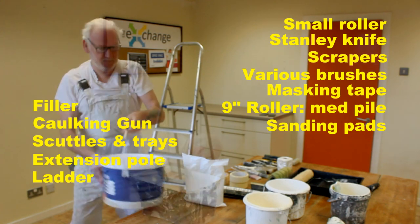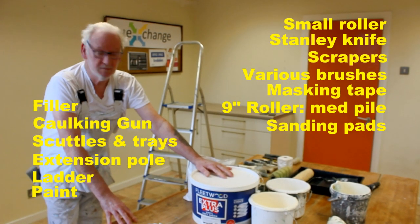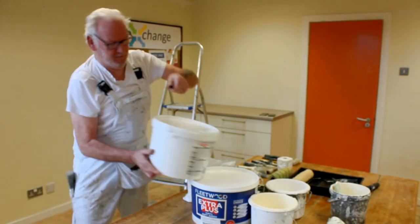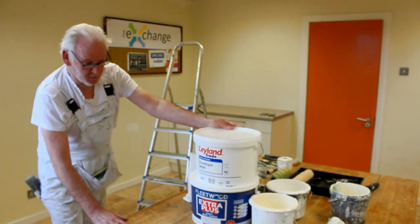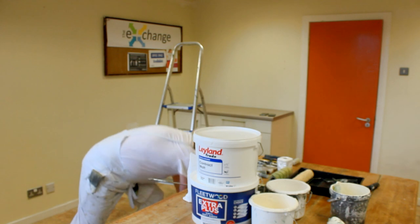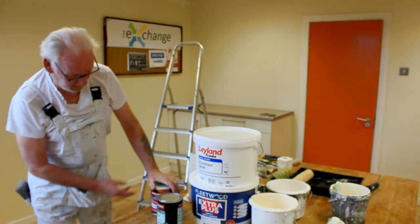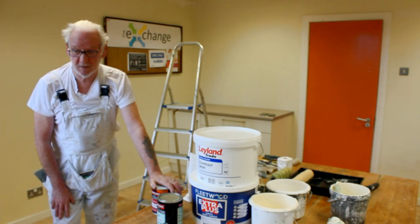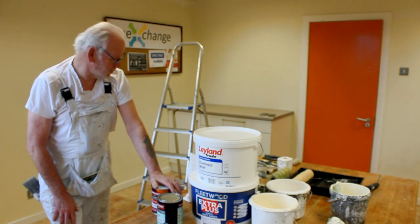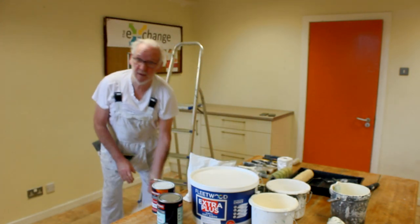And you just do your paint here. This is just a standard vinyl for walls, you can buy at any hardware store. Standard contract paint for ceilings. I've got this undercoat and gloss for your timber work — your skirting boards, your architraves. And basically with those, you can do any room in any house.